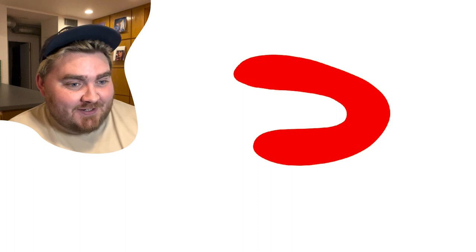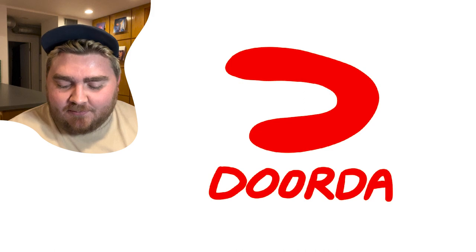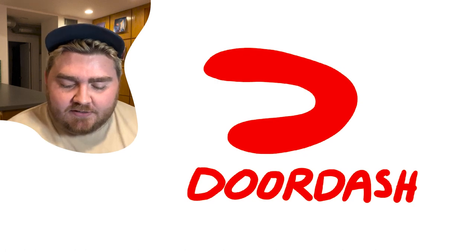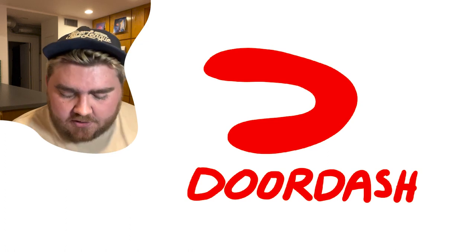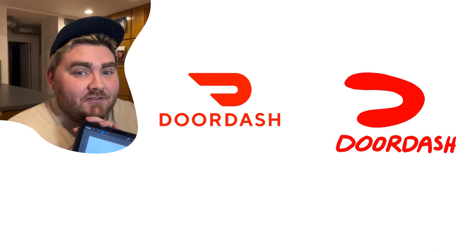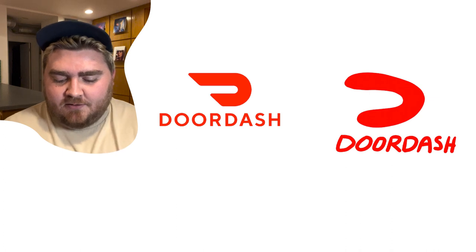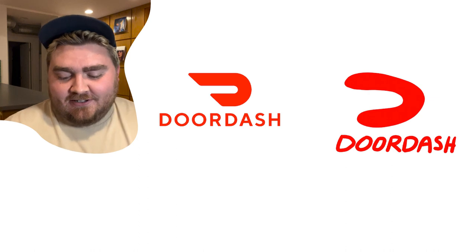DoorDash. I have not used DoorDash today yet — the day's not over. I think it's on the red apps but it's a little more orangey-red maybe. And then it's a D, kind of got an italicized bubbly font. The D is close and the color is almost perfect. It looks like a D that's dashing away. I think I'm okay with that — I guess I need to order more to familiarize myself.